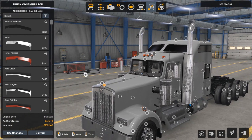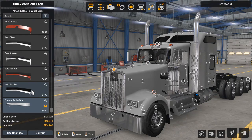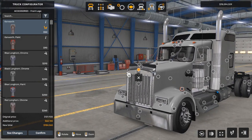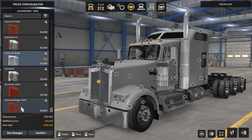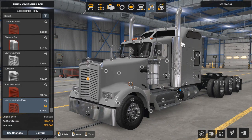Then we're going to do the bug deflector. I'm really interested in the chrome turbo wing, but I also like the arrow smoke color and design. Now we're going to go to the front logo — we're going to keep the original Kenworth. Now for the grill, we're going to make it fancy. I like the louvered angle, but to make it fancy we're going to go with the painted version. It'll look really cool once we change the paint color.